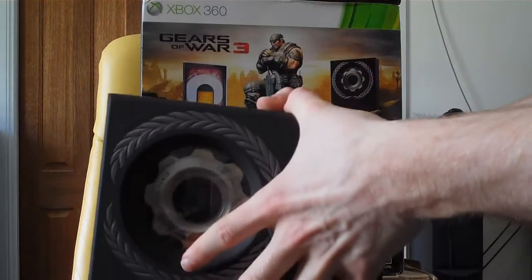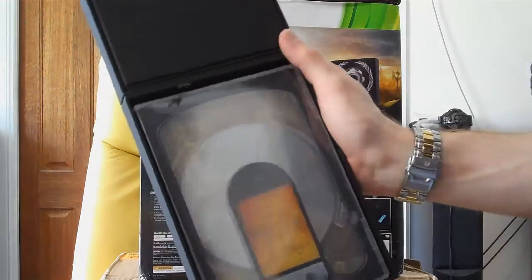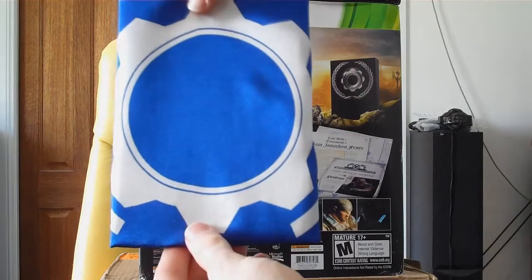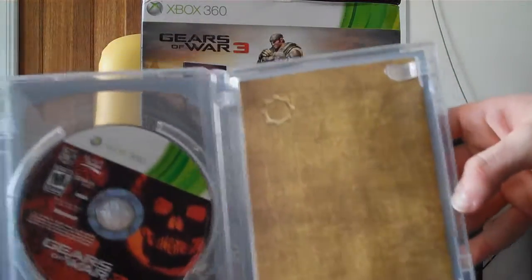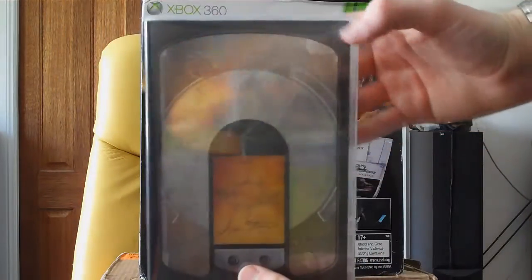Little dog tag — very nice looking box. Inside we have our little Gears of War COG flag, and our Gears of War game. It's pretty cool.